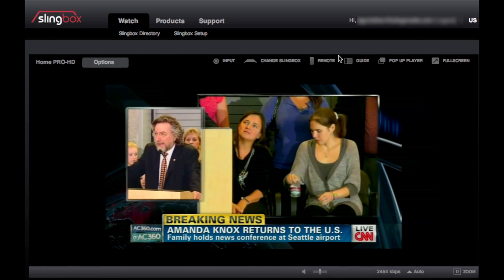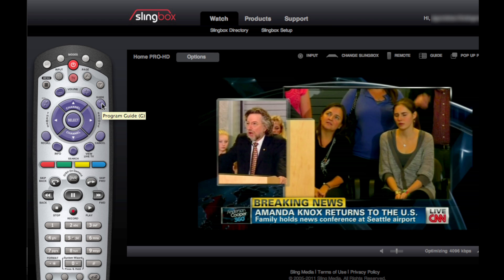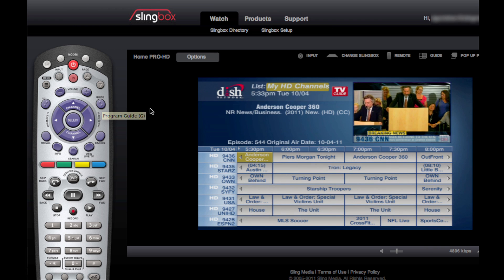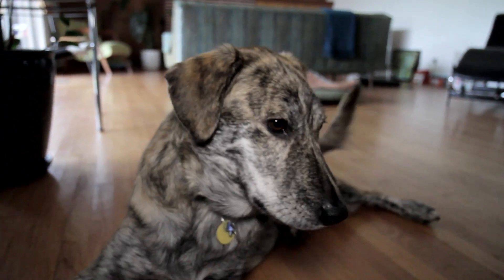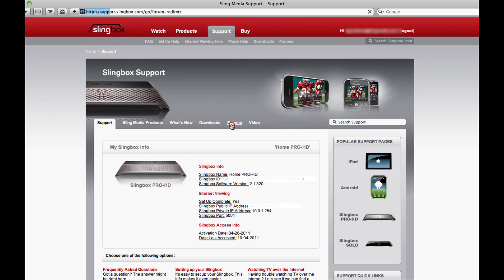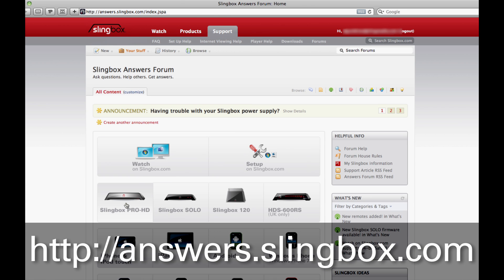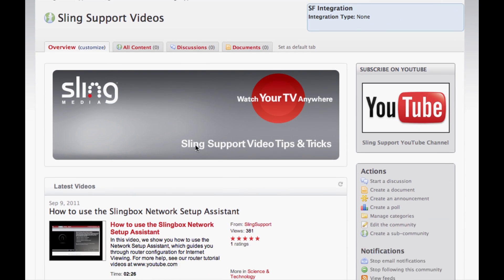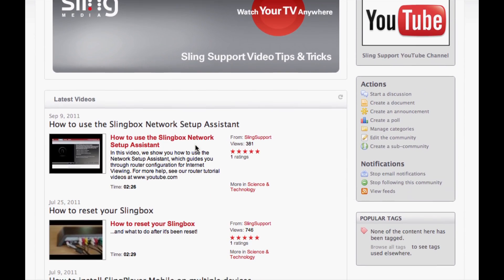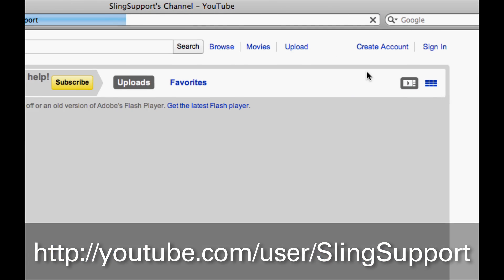And that's really it — that's how easy it is to set up and configure a new video source using slingbox.com. The steps we followed here are basically the same for any new source you want to add, whether it's a PVR, DVR, or dog cam. As always, be sure to visit our support site at support.slingbox.com or our user forums at answers.slingbox.com for more help, and check back soon for new support videos on our forum page or YouTube at youtube.com/user/slingsupport. Thanks for watching!